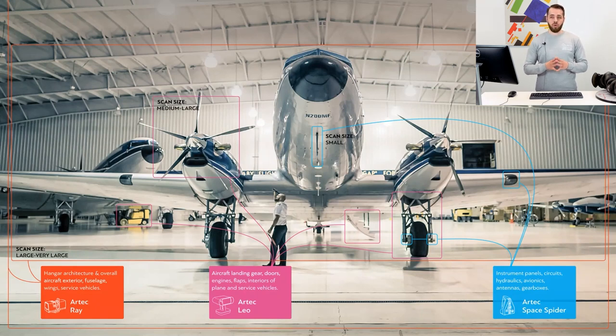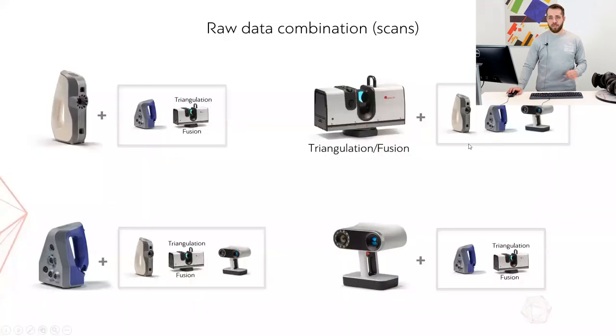The raw data combination scenario — option number one — leaves us with the following scanner options. Raw data from our handheld scanners can be combined without any limitations whatsoever. When we want to combine raw data from Ray, things get a bit more interesting. To combine anything with the data from our long-range laser scanner, scans made with Ray need to be either triangulated or fused first.